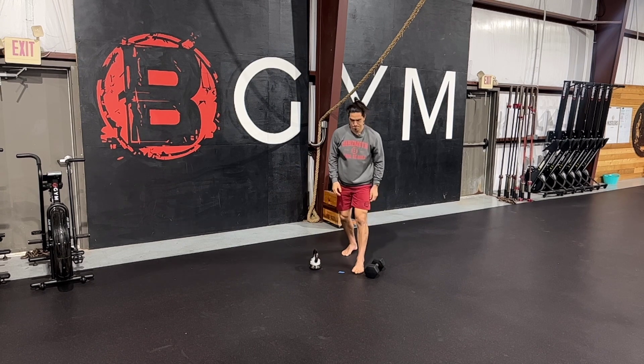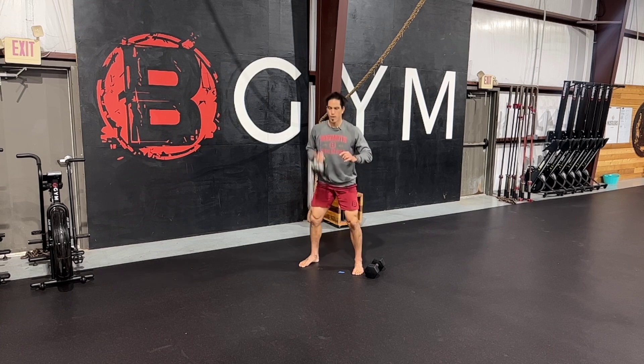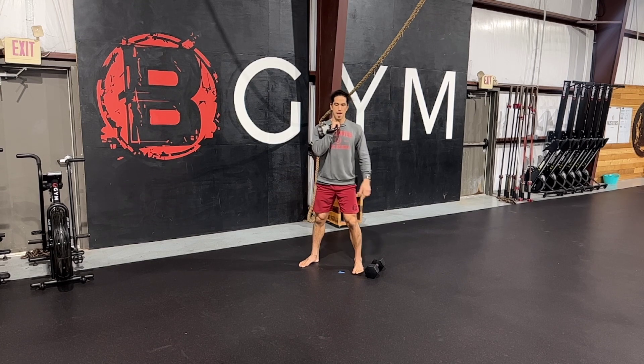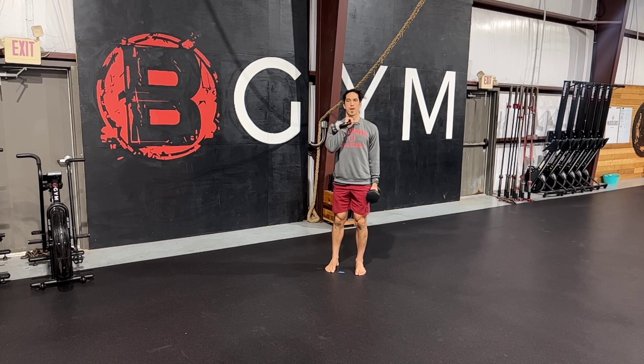What's important here is how we get this weight up. I want to start by cleaning this weight up to my front rack, and then I want to deadlift the other weight up.